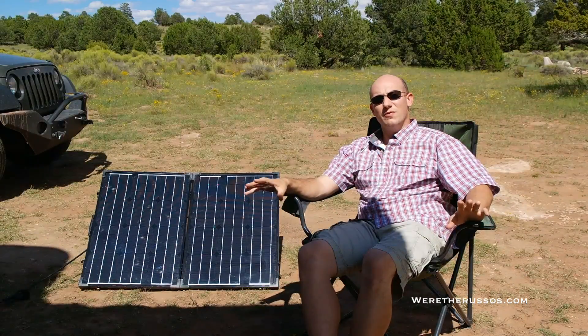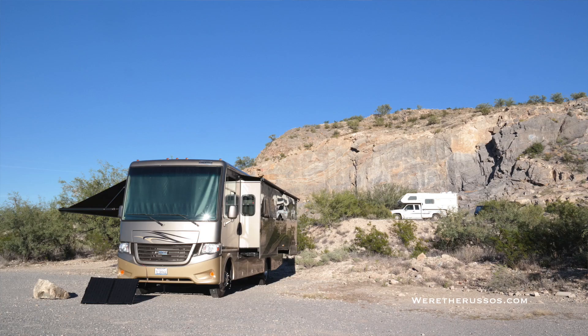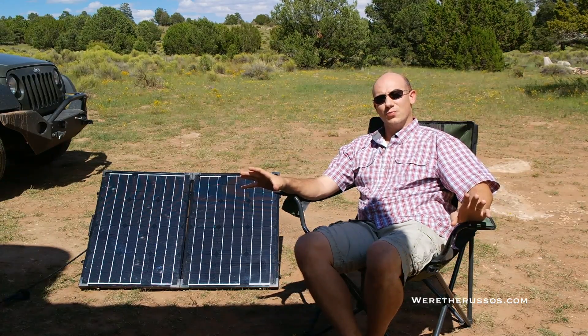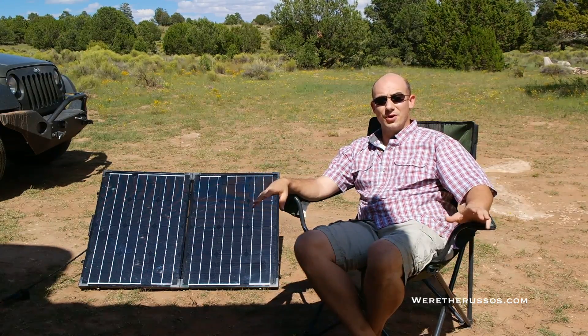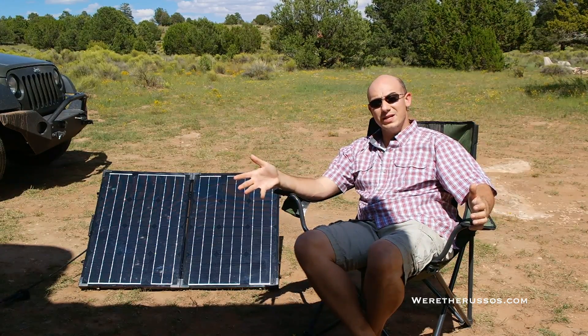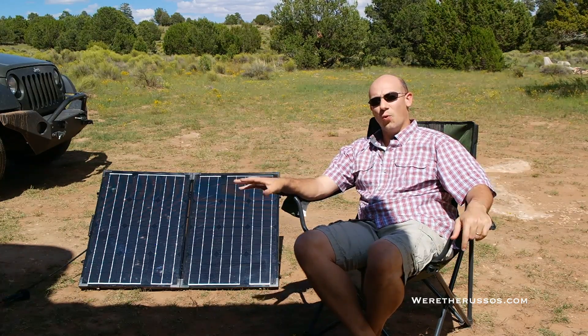A great example of how well this little panel works: when we were in Tucson, we were out there for nine days. We had sunny skies, which meant full sun all day long. The little panel was actually able to keep us from running the generator the full nine days we were out there. That allowed us to turn on the inverter so we could grind coffee, charge our devices, we had lights on, we were running the water pump and the fans. We also watched TV. This little panel packs quite a punch.